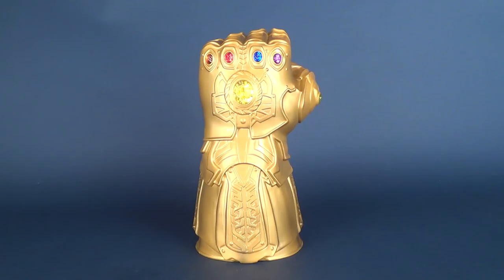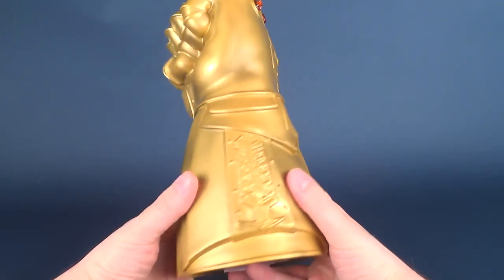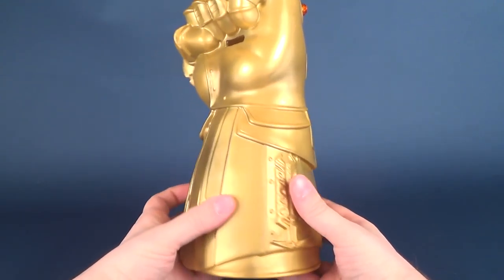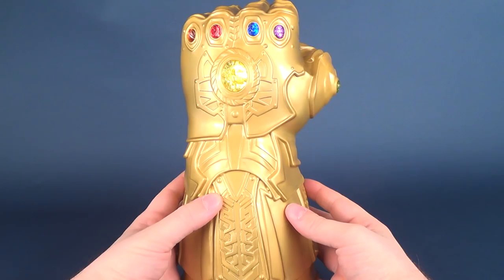With Avengers Infinity War now hitting theaters — it actually just opened last night — I thought it would be a perfect time to have a look at this new collectible release from Monogram. Here we have a super cool, super impressive looking replica of the movie-worn Infinity Gauntlet. There's also a comic version of the Infinity Gauntlet that Monogram has released.